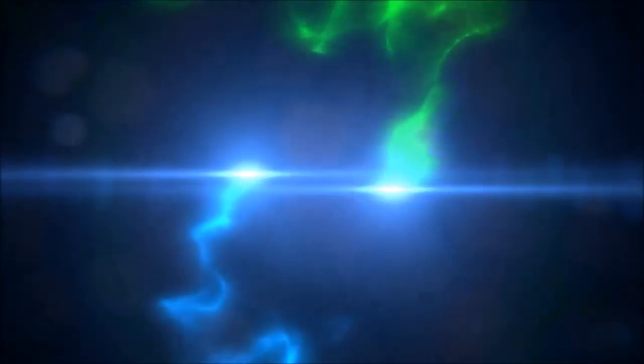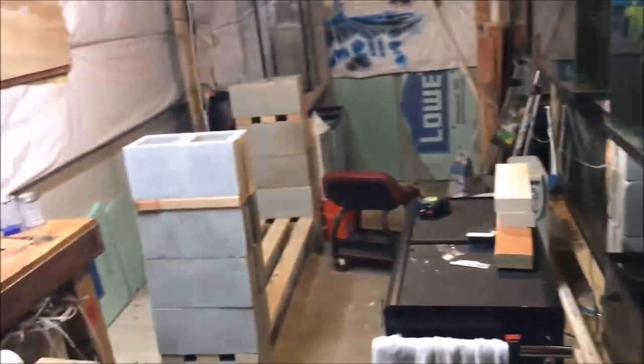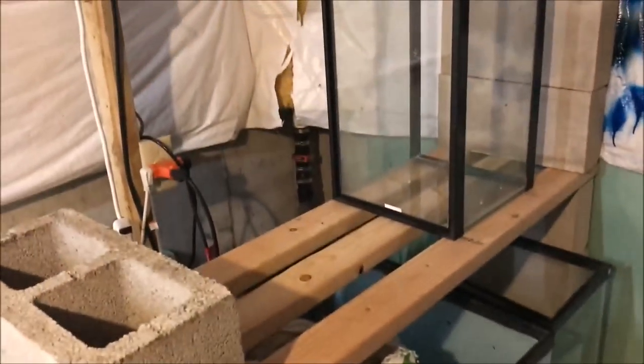Disaster in the fish room still — let's take a look. There's been much progress but not really enough as I wanted. I really wanted tanks in there so I could start plumbing and ordering plumbing supplies.